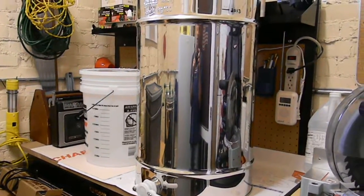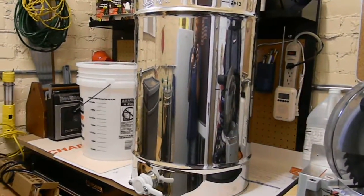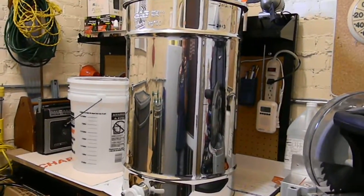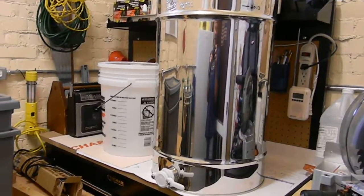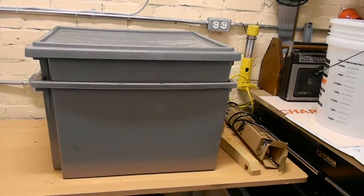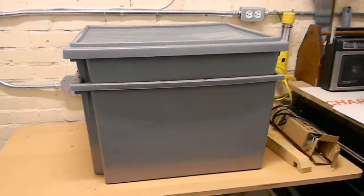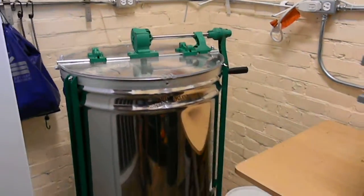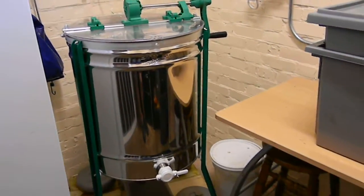This is my little honey room. We've got a bottling tank over here that holds 220 pounds of honey. I have an uncapping tank, a hot knife there on the right, and my extractor over here.